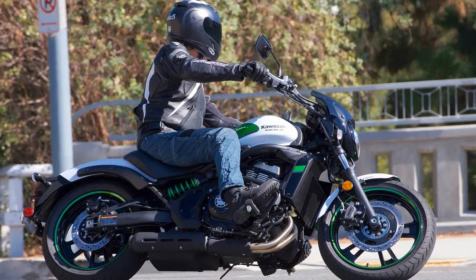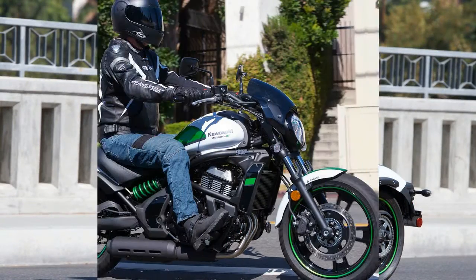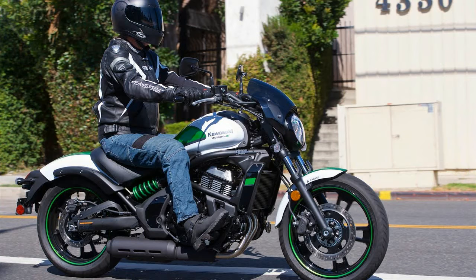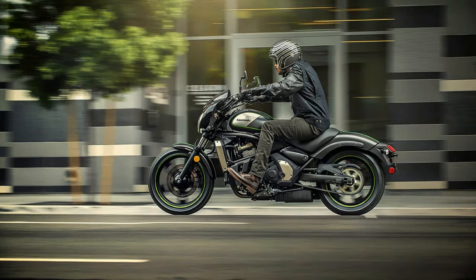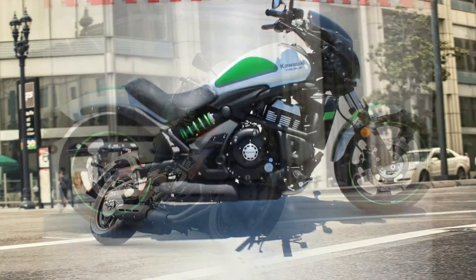Kawasaki launched its first Vulcan in 1985. The Vulcan VN700A with Kawasaki's first V-twin was limited to a 699cc engine to avoid import tariffs on anything over 700cc. Thank goodness that tariff was lifted, although today's Vulcan S is a 649cc parallel twin so it would pass muster even in yesteryear.